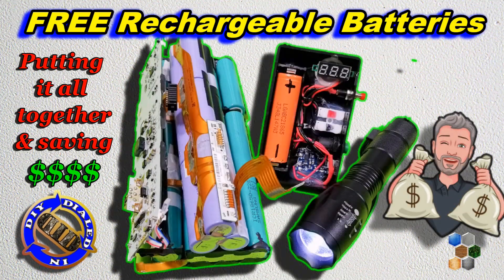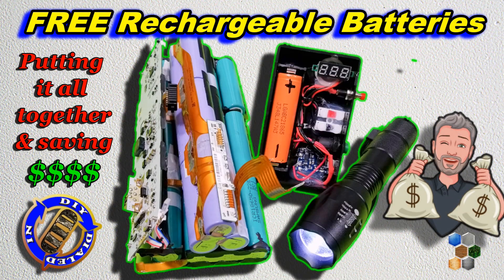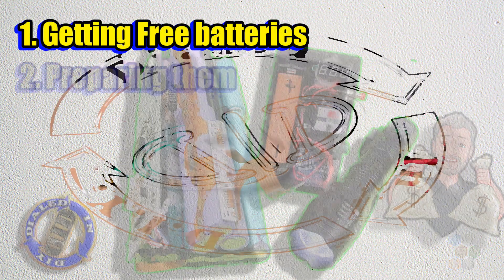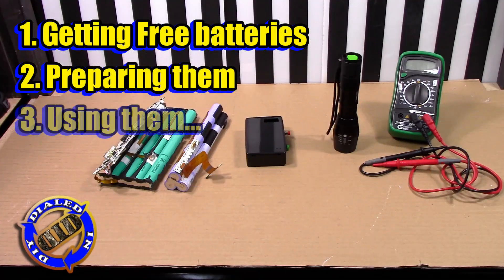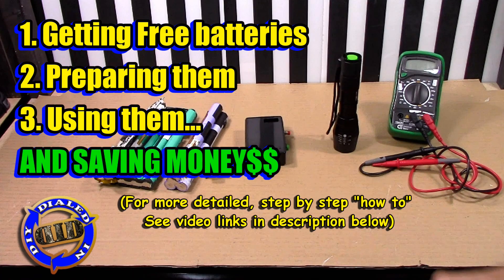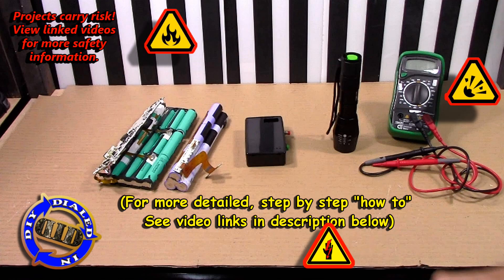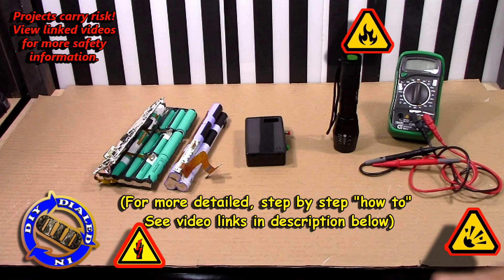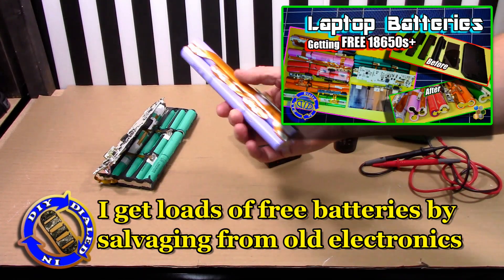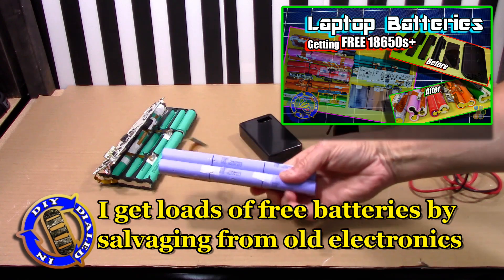Welcome back. Today on Dialed In DIY, I'm taking my battery hacking to a whole new level by putting all the pieces together. I'm going to talk about all the different places I've been getting free rechargeable batteries, how I prepare them, how I use them, and now how I take them to another level to help me save money when I'm buying new things. Free rechargeable batteries are all around you — you just need to know where to look.